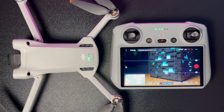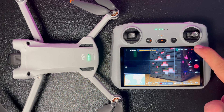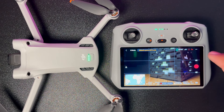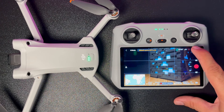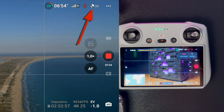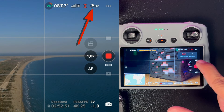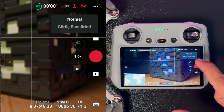GPS sinyali konusuna gelelim: drone'umuzun konumunu düzgün bilmesi ve havada sabit kalması için GPS koordinatlarına ihtiyaç var; bunun için olabildiğince fazla GPS uydusu görüyor olması lazım. Kapalı alanda kayıt yaptığım için uydu bulamayor. Dış ortamda 12-13, bazen 20 uydu yakalandığını görebiliyoruz. Hemen yanında sensör durumunu gösteren simge bulunuyor.